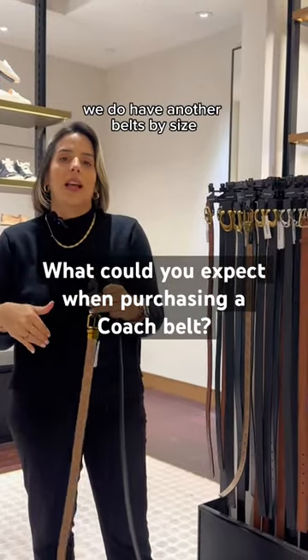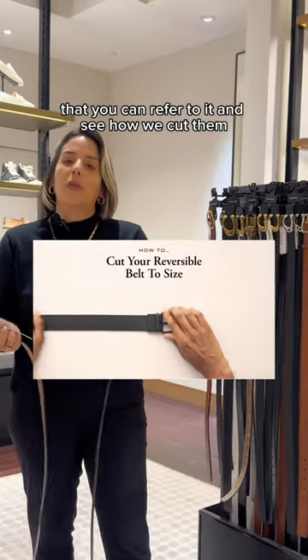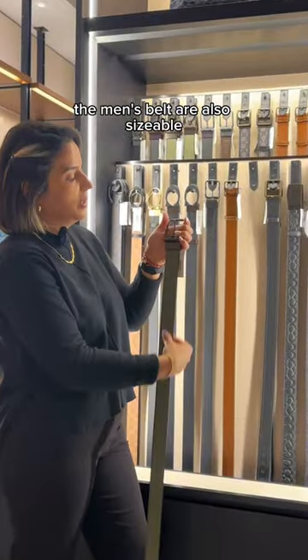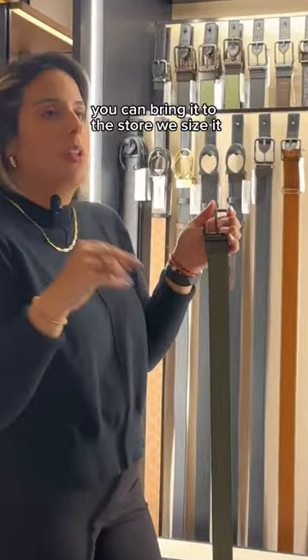We do have bills by size, and then we have the ones that we cut in store or you can do it at home. We actually have a video online that you can refer to and see how we cut them. The men's bills are also sizable — we do size it in store. So if you got it online, you can bring it to the store and we size it.